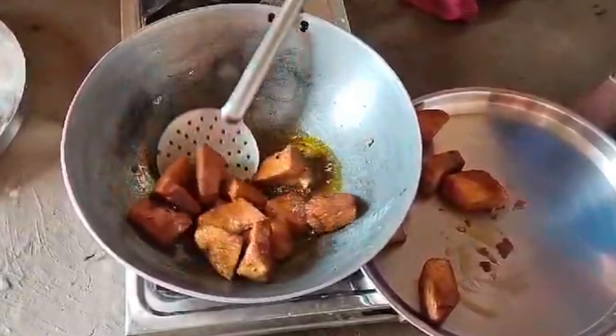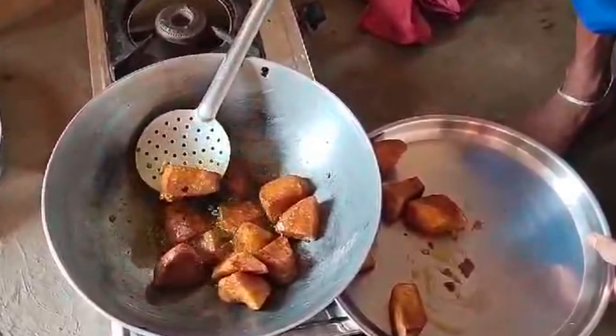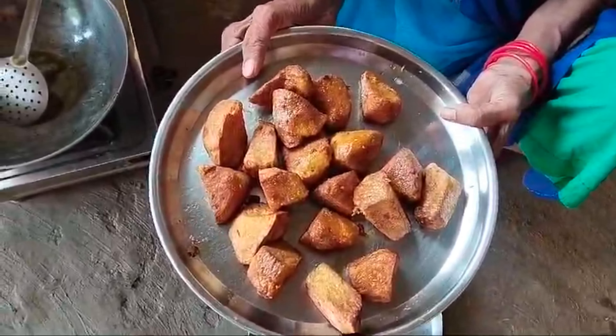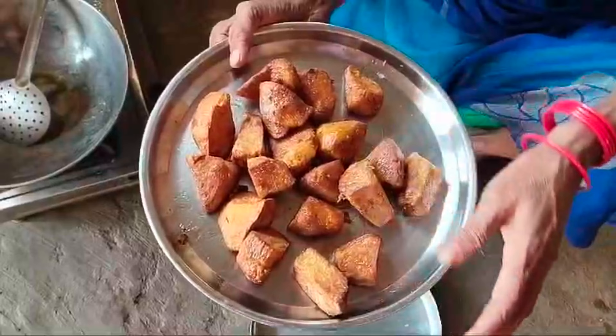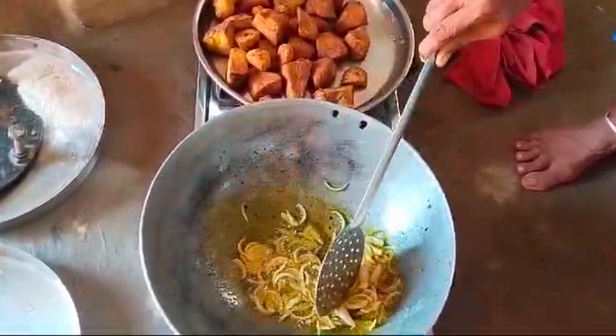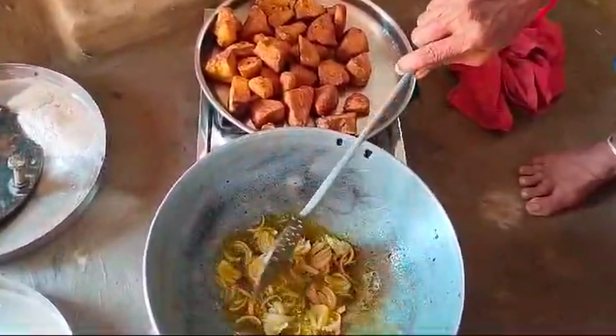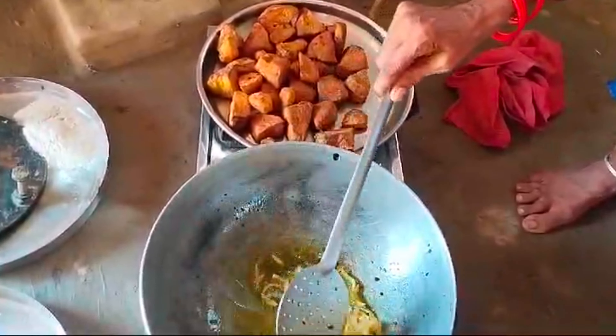We will bring the vegetables to a place. Now we will raise the vegetables and then we will cut the vegetables. This is when we cut the vegetables.